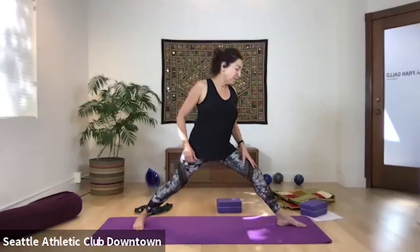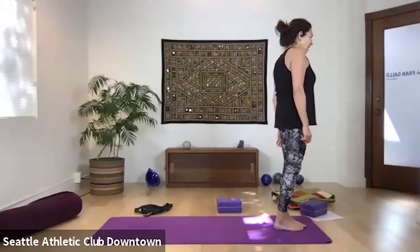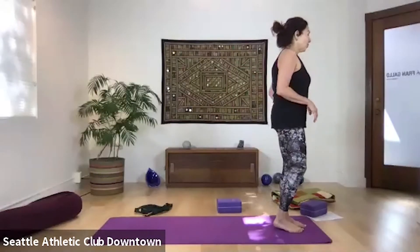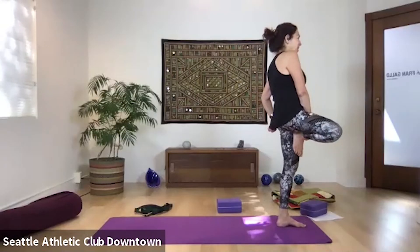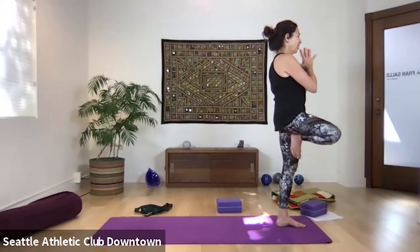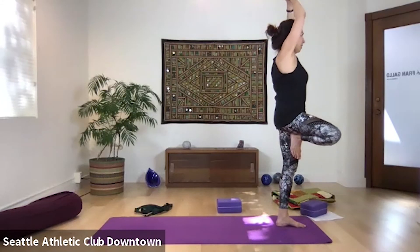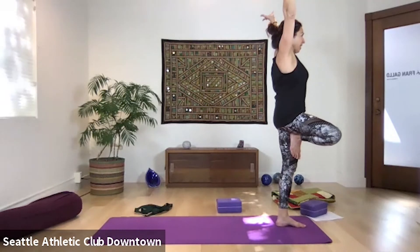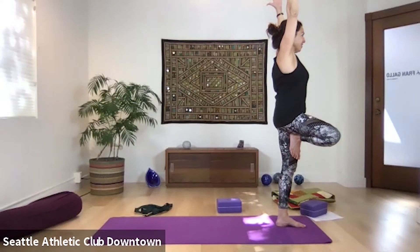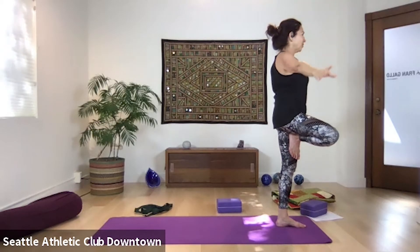We're going to release and come up — looking to the front of your mat, press forward and come to tree. The same leg that was back came forward and now comes up — for me that's my right leg coming up. Hands to heart, looking forward, not up, not down. Arms can go apart, breathing in, exhale. Releasing the arms down.